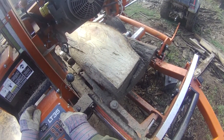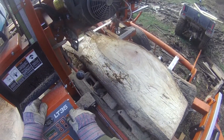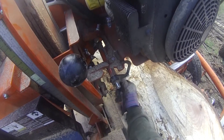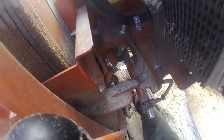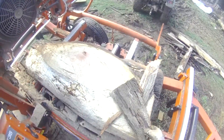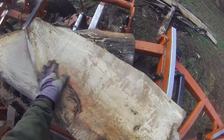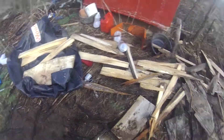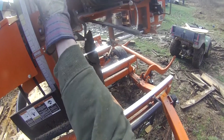It's got some nice boards out of it. I'm going to go sideways and see if I can get some of that spalding. Try to get some boards.